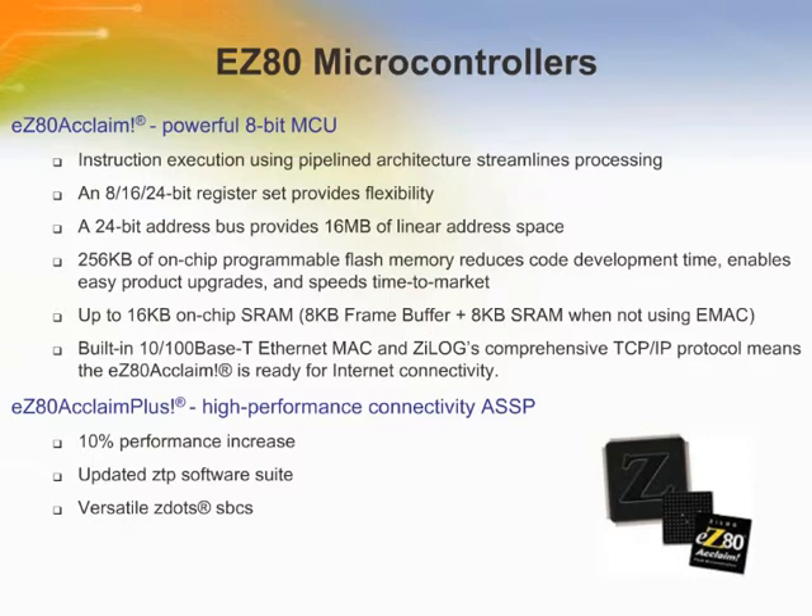Zilog's EZ-80 Microcontrollers are high-performance 8-bit flash microcontrollers which offer a rich set of serial communication peripherals, including two UARTs supporting multi-drop mode, I2C, SPI, and an IrDA encoder/decoder that facilitates wireless data transfer. The EZ-80 Acclaim System on Chip and EZ-80 Acclaim Plus Ethernet application-specific standard product deliver the processing power and functions needed to deliver cutting-edge solutions.